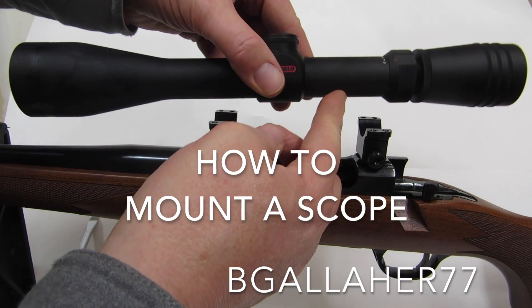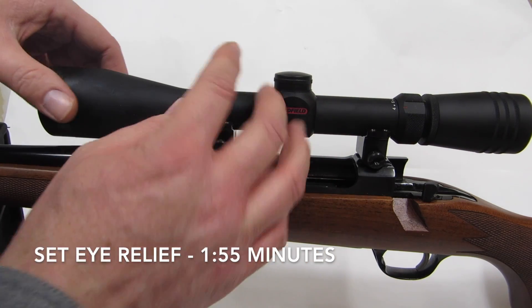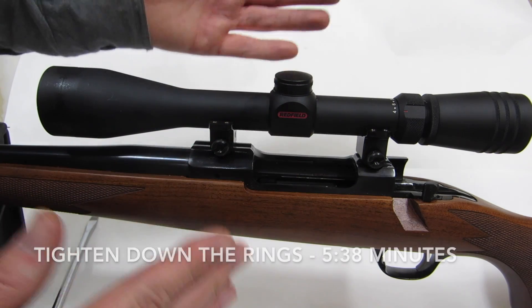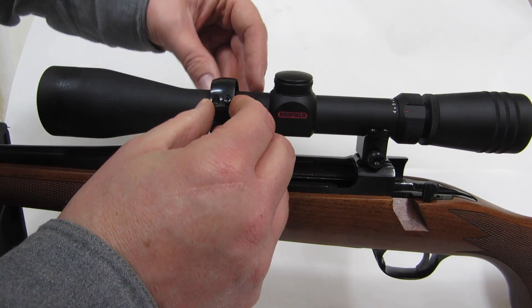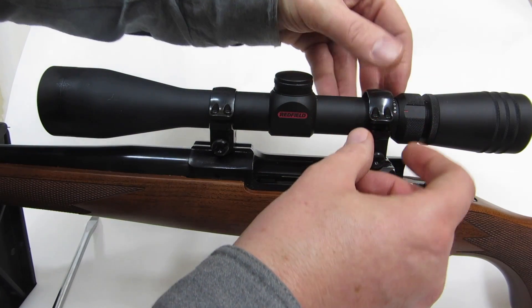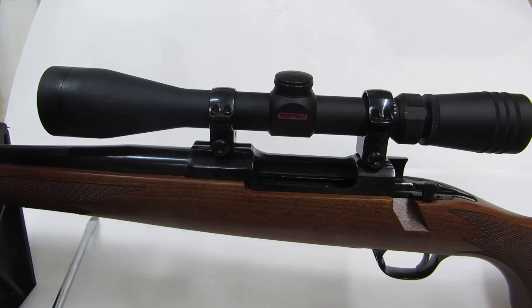We're going to put a Redfield 4-12 on this rifle today. I have a little Redfield 2-7 power on my Ruger Scout rifle that I really like, so I'm hopeful about the Redfield here doing well. I'm going to walk through how I mount a scope and show you what I do from there.